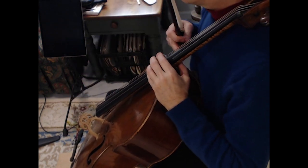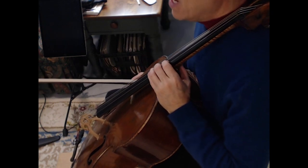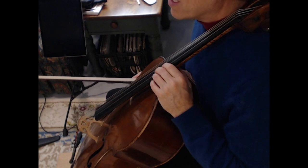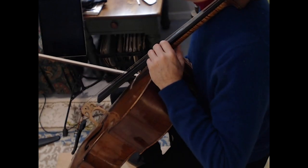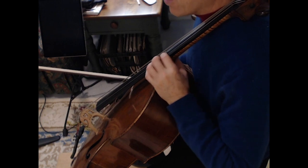Same thing with the fourth finger, of course. In relation to the third and fourth finger, your thumb is going to feel as if it's much farther back than when you have your first and second finger. In reality, the thumb is not moving willy-nilly on the back of the neck — I'm just talking about the balance of how it feels in your hand.